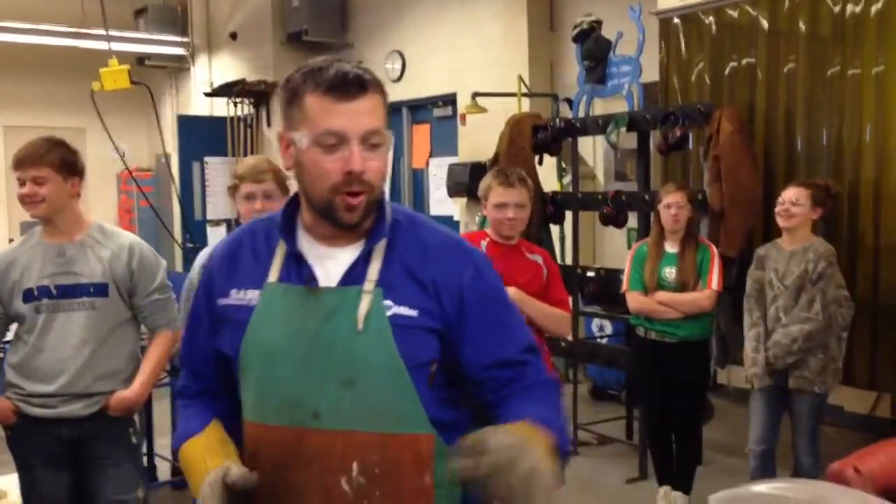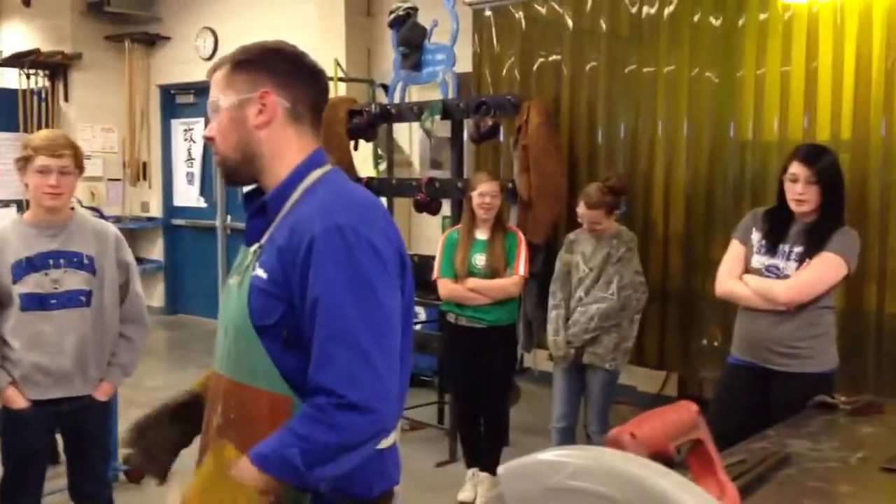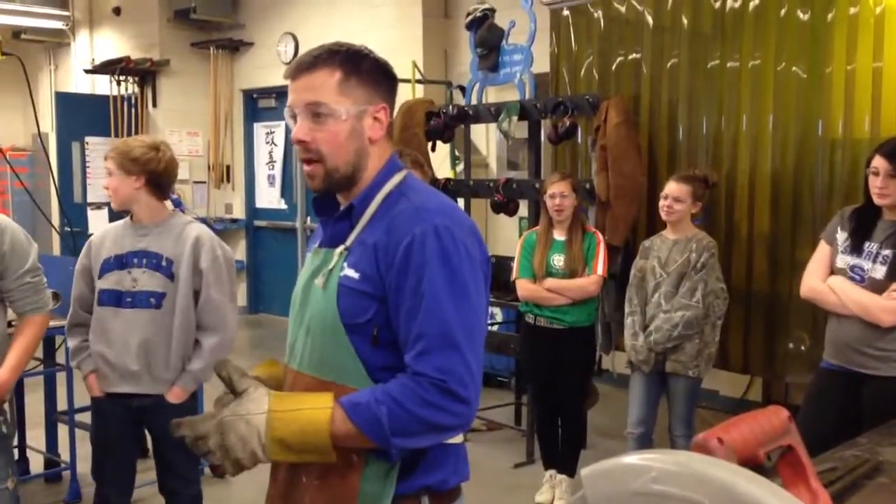Chop Saw 101. We're going to go through how this thing cuts, and we'll also add on a little bonus feature of actually making something with it.